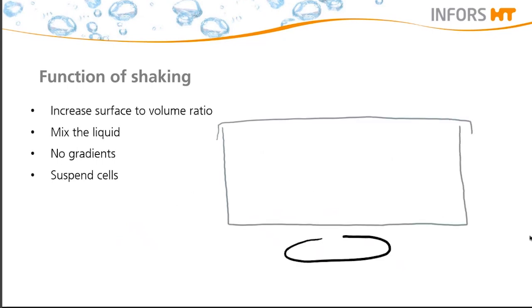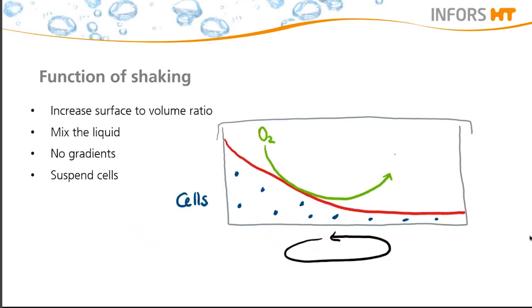Looking at the function and purpose of shaking, you will see that the cells are permanently in motion and kept in suspension. This will lead to a larger surface-to-volume ratio, which benefits oxygen transfer in your culture media and the release of carbon dioxide. Furthermore, the shaking of your culture provides homogeneous conditions within the culture media itself, and you will have no gradients.